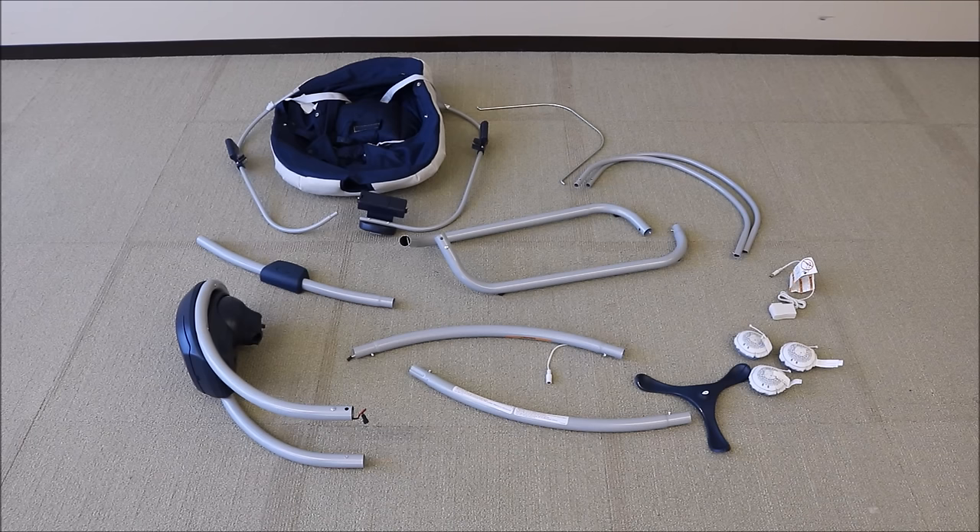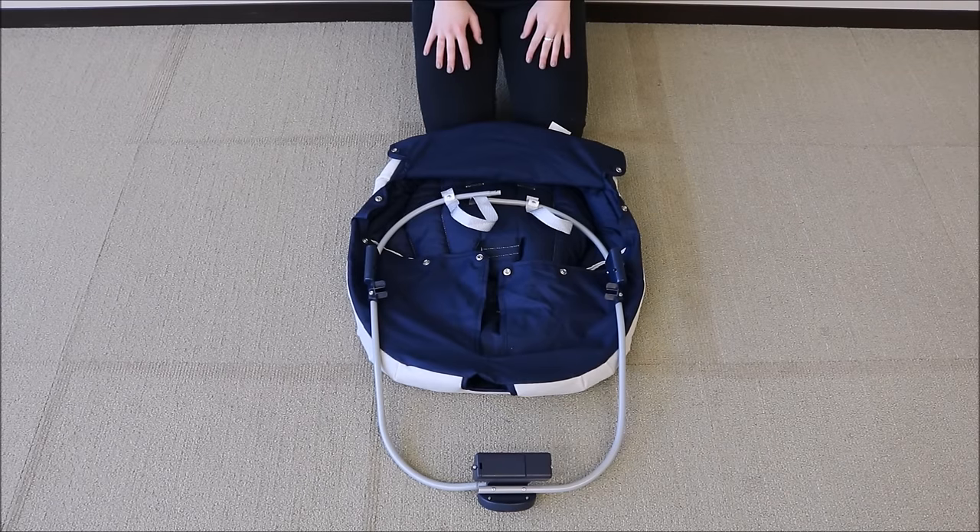This video covers the steps of assembling the Graco Simple Sway Swing. First, we are going to assemble the swing seat frame.